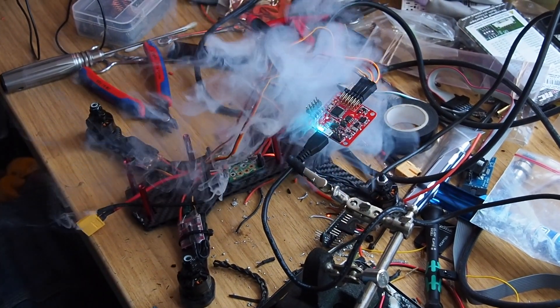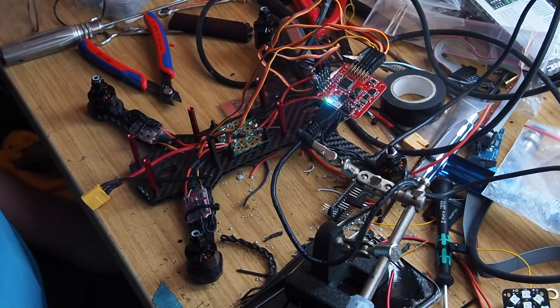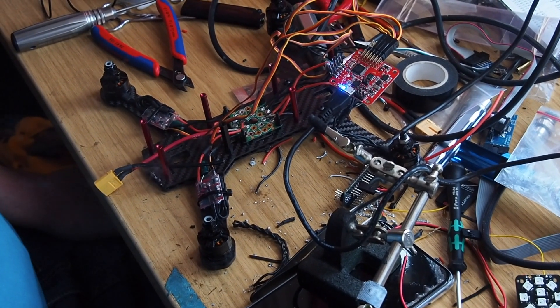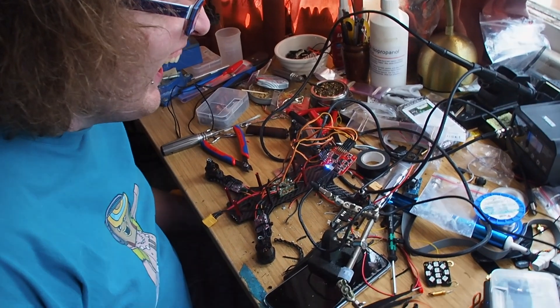Moment of truth... wow... very on fire. At least they took it in good humor, but that's a whole day's work blown out and a load of components exploded. That doesn't leave you with a great feeling — you've spent a long time making something really nice and then you plug it in and the whole thing goes up in smoke.